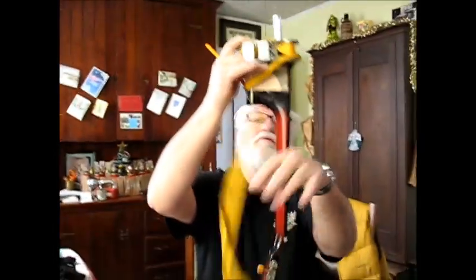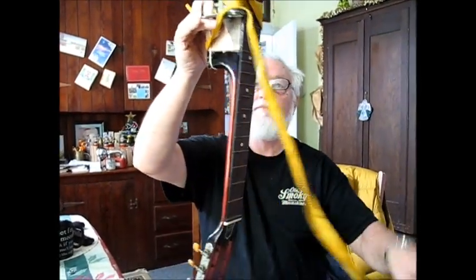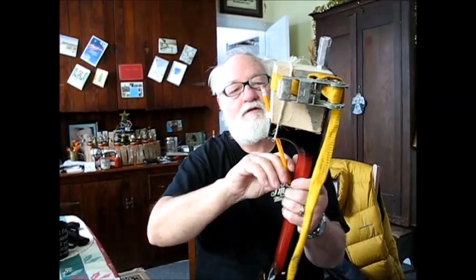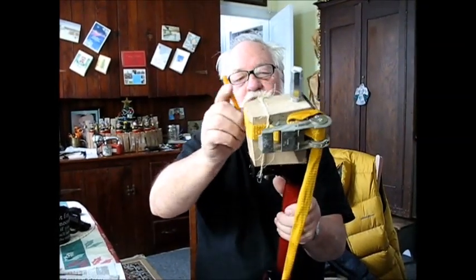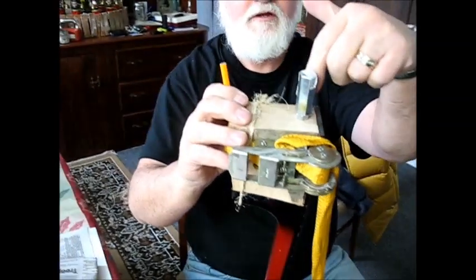There we are now. I'm going to check our connection on this thing. You can see, this is what we were shooting for right here.